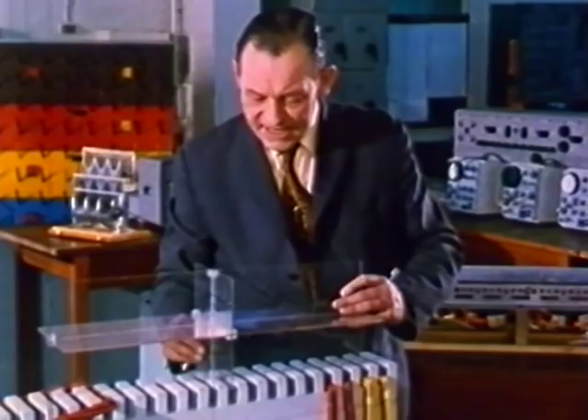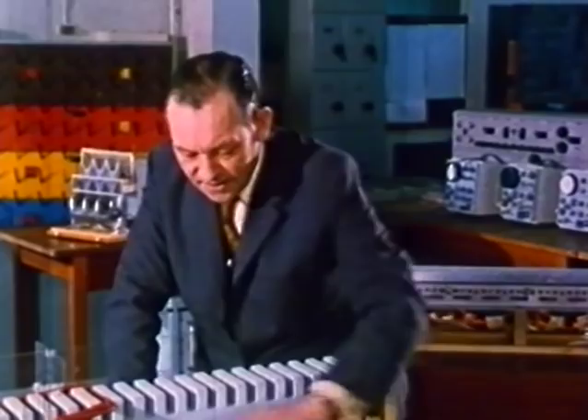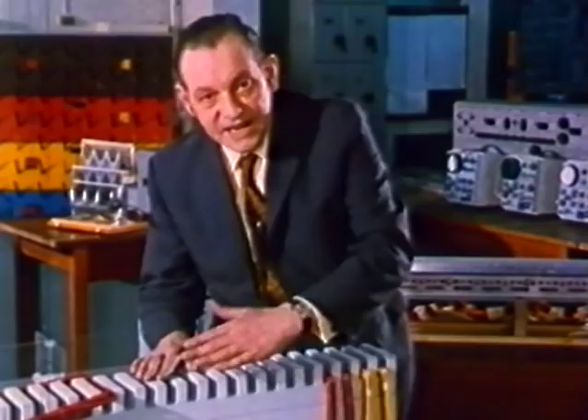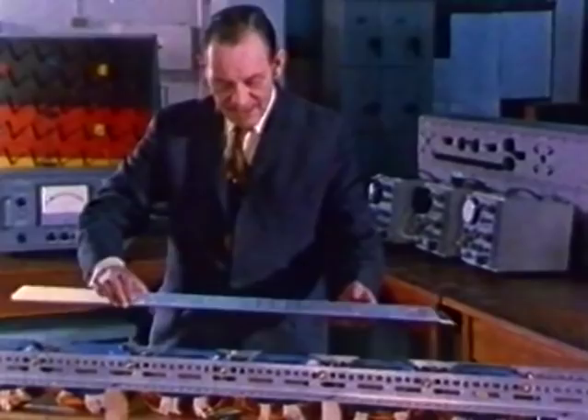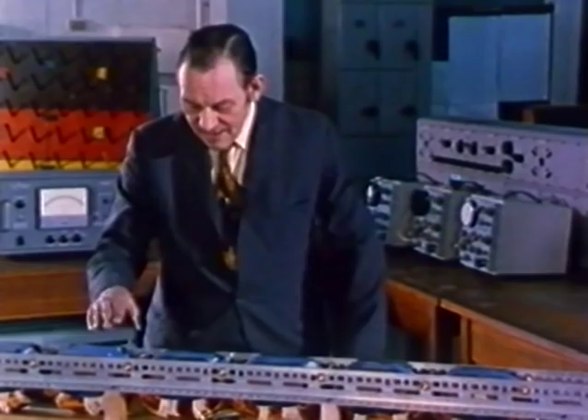Without going too deeply into the glories of these transverse flux machines, as we call them, I'll just show you one such machine and some of the things it can do. The magnetic arrangement is very simple — it's just a row of horseshoe magnets arranged sideways, with single coils magnetising them. The phase of the current in this coil is ahead of the phase in the next one and so on, so you get a phase progression and a travelling field.